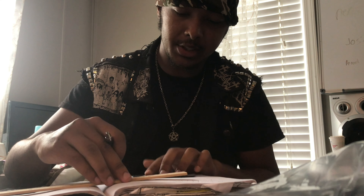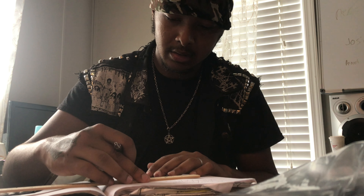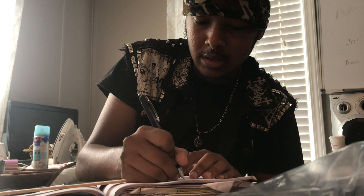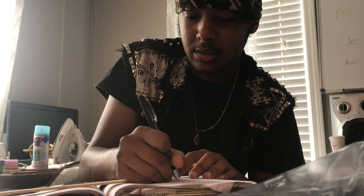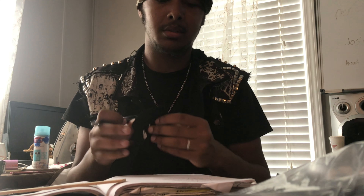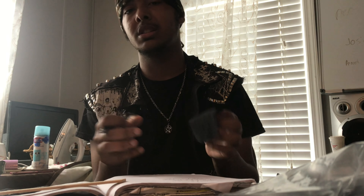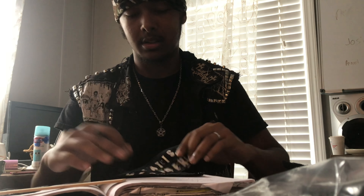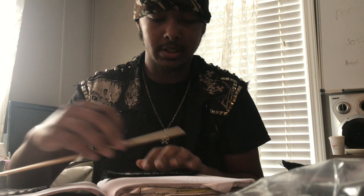Three inches — so these are about two to three inches long. And then we have my 'Meat is Murder' patches here. These ones are Meat is Murder, so I'm gonna measure these ones out.